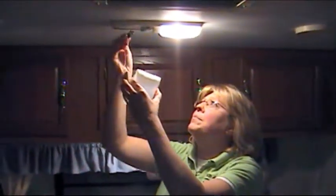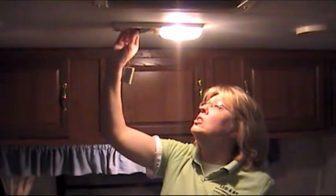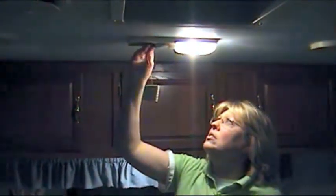And then you insert the plug into the socket and give it a little twist, and you lay your light pad on top of the lens and insert your lens back in.